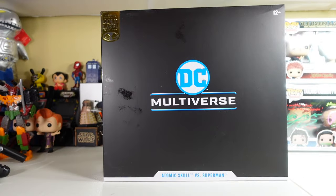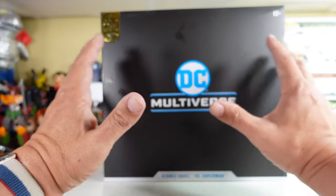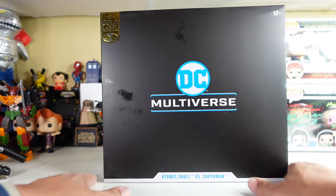Without further ado, we're going to go to the McFarlane verse and show you something really awesome — an awesome two-pack that I got in the mail the other day that I'd like to share with y'all. And here you have it folks: the Atomic Skull versus Superman two-pack, an Amazon exclusive. Look at that beautiful artwork — it's so amazing. There's no artwork up front but there is some on the back.